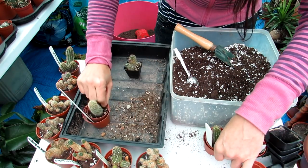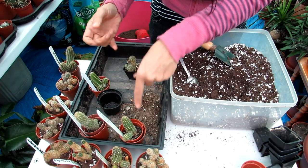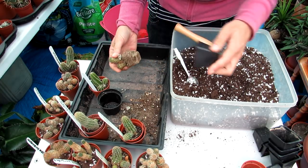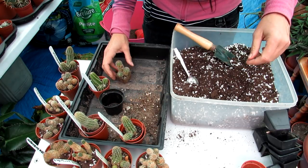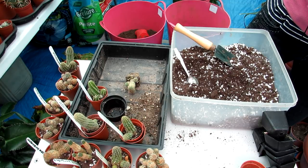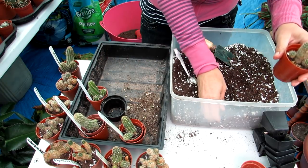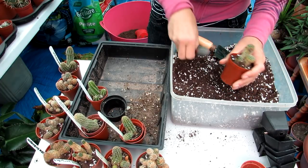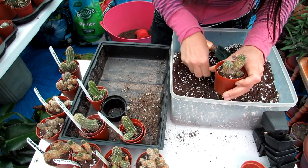Just these three left — they're slightly bigger so going into the next size up. There's a dead flower head there, not a new flower coming. Great root systems on these — wonderful to see on cuttings. A good tip: lightly tap or shake the pot and that helps the soil settle and go down the sides if you can't easily reach in.